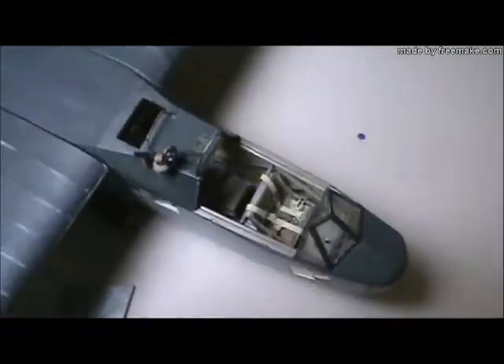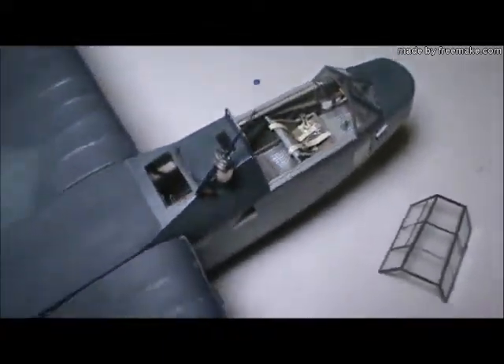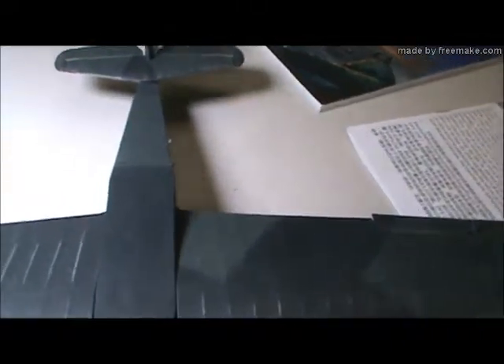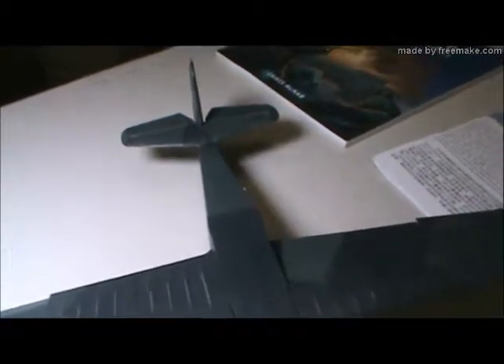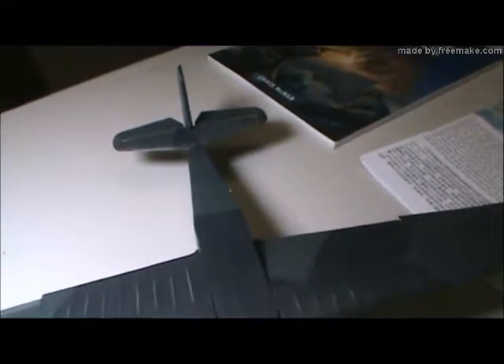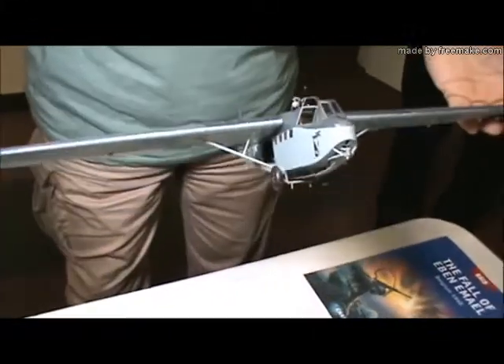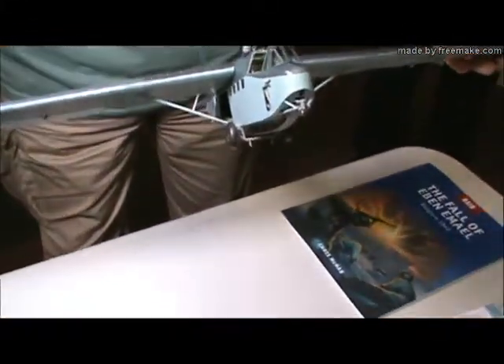The kit has some serious fit issues that I had to deal with. Luckily, I was able to solve it without having to do too much filling. The wing joints themselves were actually quite good. As far as inaccuracies, the model unfortunately — being a glider — the wings are formed with a very straight dihedral, which no glider has. So I had to actually apply heat to the bottom of the wing after it was built to give it that negative curve, that droop. That's not part of the kit.